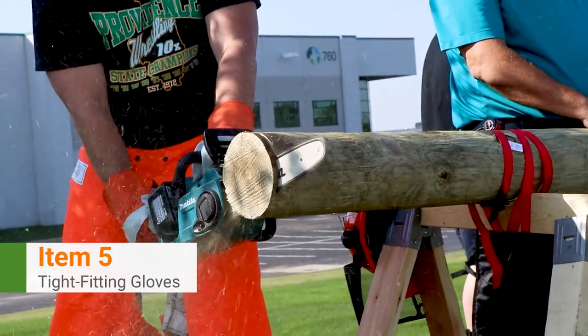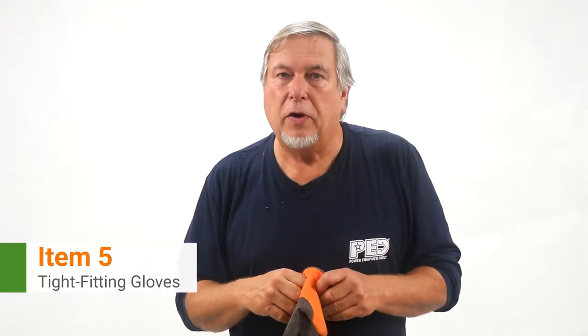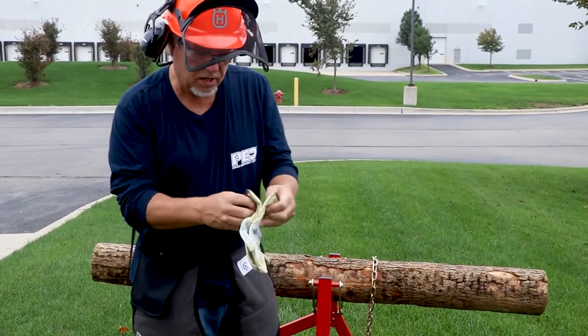The other thing you would definitely want is a good pair of safety gloves. You want a nice tight-fitting pair of gloves — you don't want any slack in the gloves, as there is always a chance that slack could get caught in the chain while you're cutting.